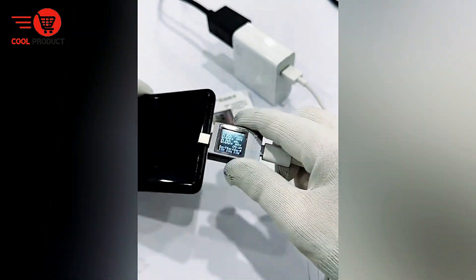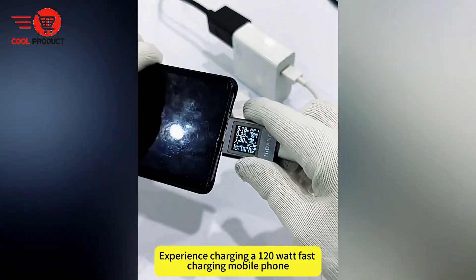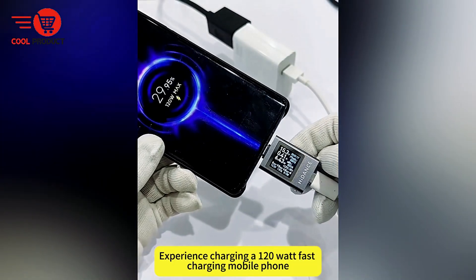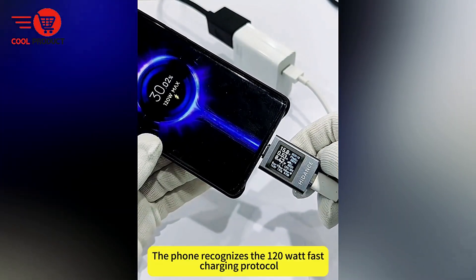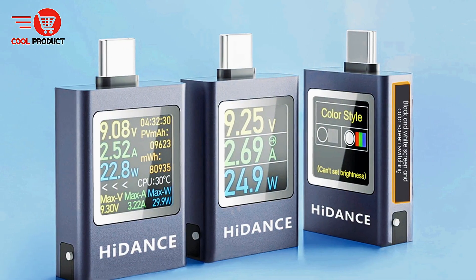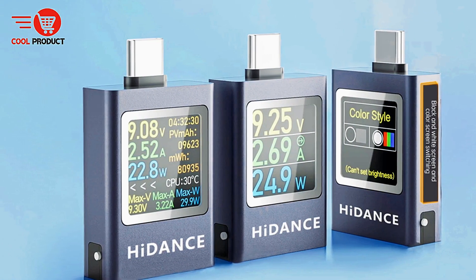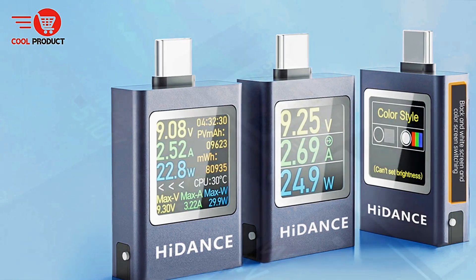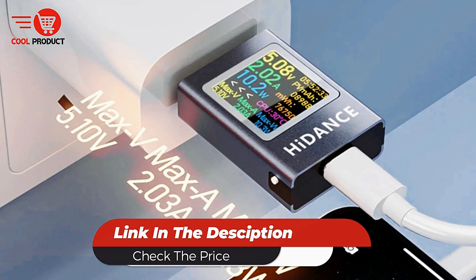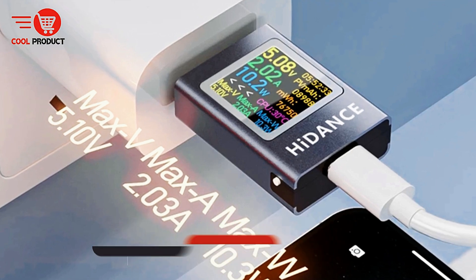Energy efficiency is another highlight of the HDC-085C. When connected to a PD protocol charger and no current is detected, the screen automatically turns off to reduce power consumption, extending the lifespan of the display and promoting environmental friendliness. This combination of real-time monitoring, accurate measurement, and thoughtful design makes the HIDINS HDC-085C a practical tool for anyone needing reliable USB testing and performance tracking.